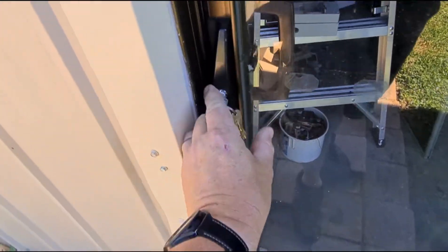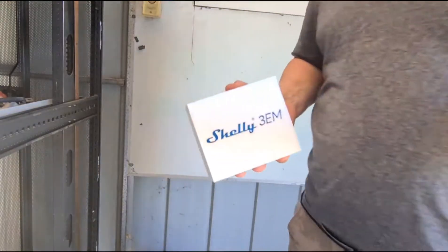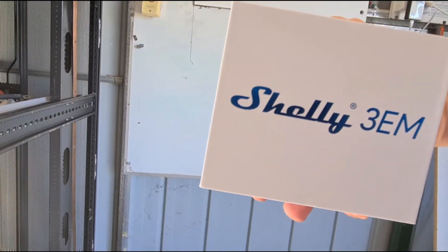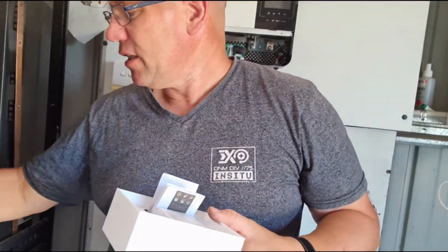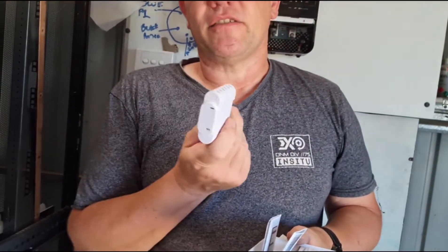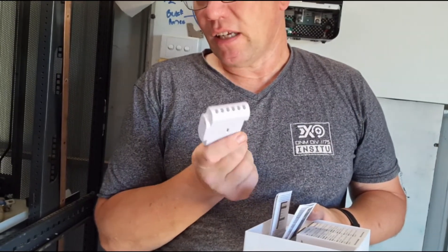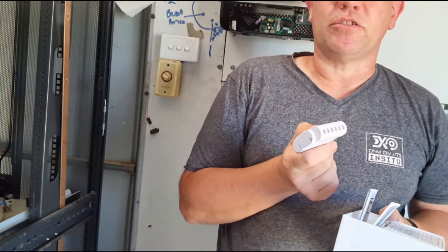So what is the Shelly and what are we going to do with it? What comes with the Shelly? Well, the Shelly comes with a DIN-mountable internet of things device which will measure your current going out and coming in from your electrical provider.